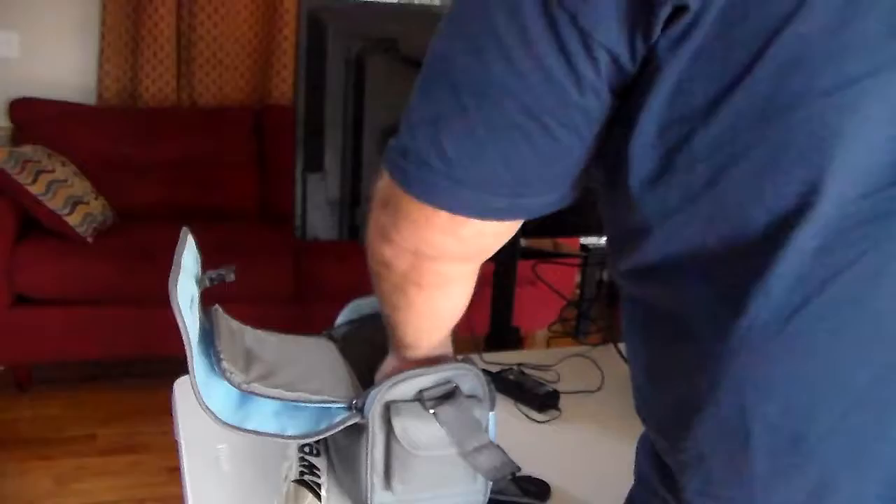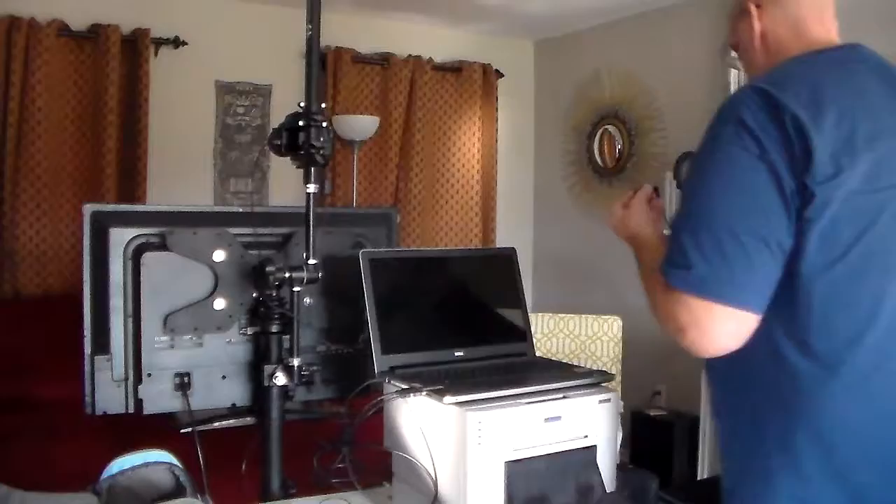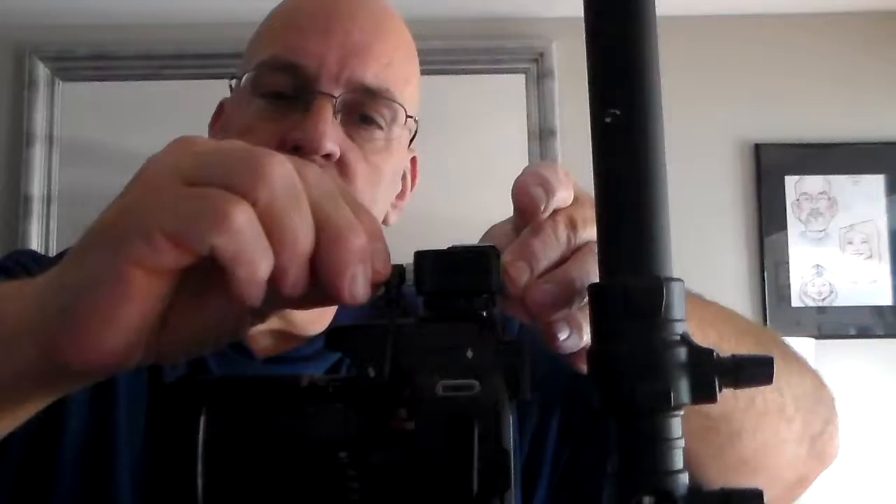Next you're going to go back into your camera bag and get your hot shoe — it's just a hot shoe that sends a signal to the flash, which is going to be on there in a minute. You're going to come around to the front and make sure that this is facing forward, just like this. Slide it on there a little bit, unscrew that wheel if you have to — just a tiny bit. Slide it on there and give it a little turn — not much, just enough to get it snug. You don't want to over-tighten it, just enough so it doesn't come off. Always push this in and make sure that's in there as tight as it goes.